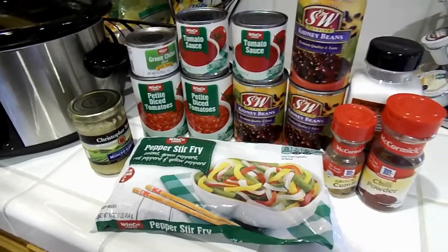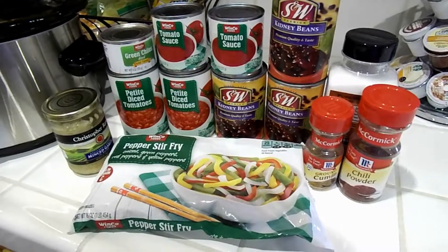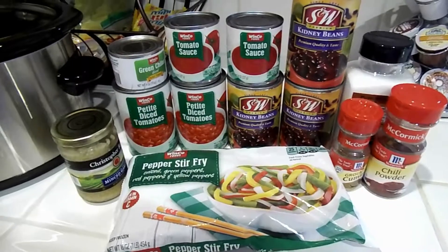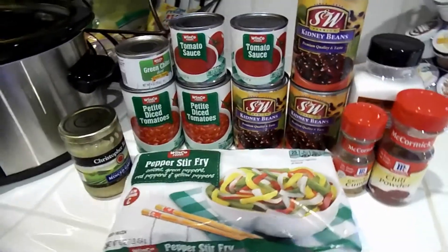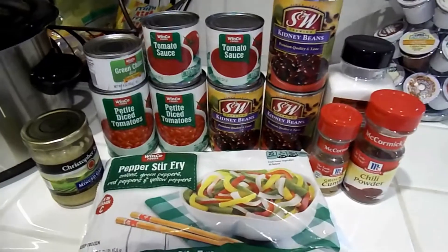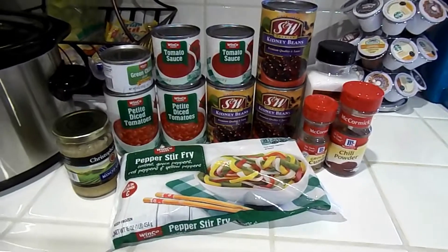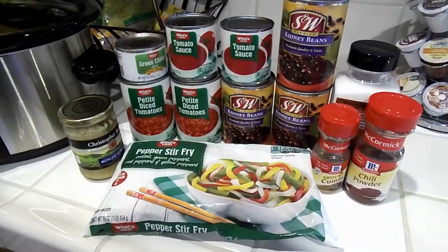Welcome back to How This Mom Does It. Today I'm going to be making my crock pot turkey chili that is very healthy and really tasty. My family really enjoys it and I was going to be making it today and I thought, well, I'll just take you along with me. So I hope you enjoy it.